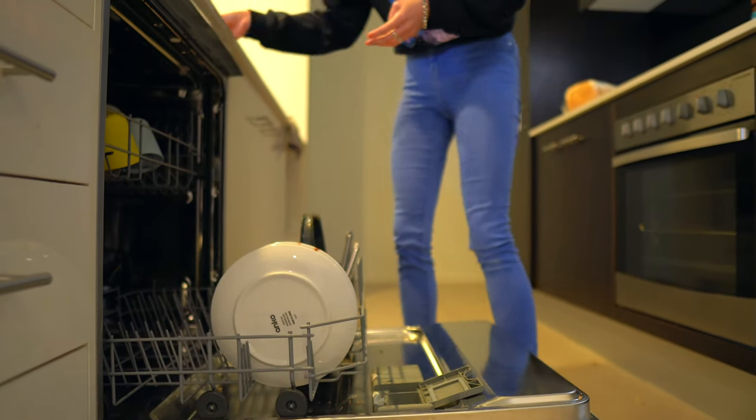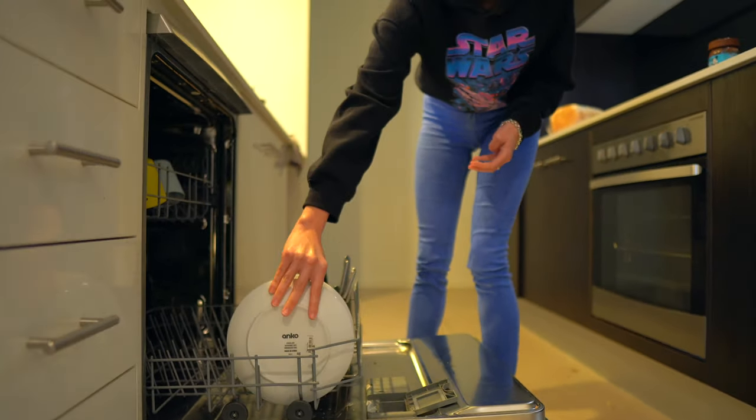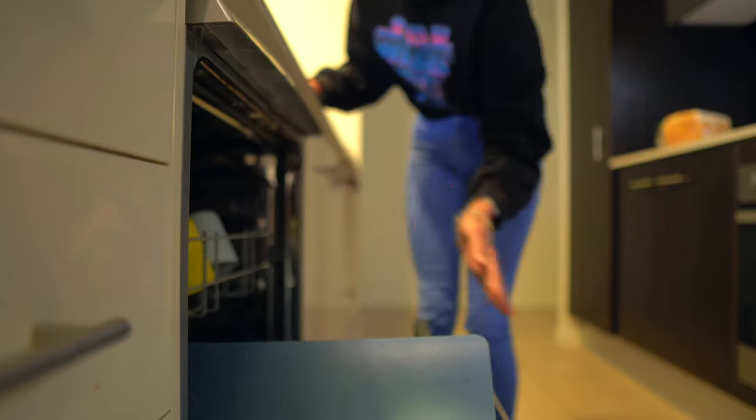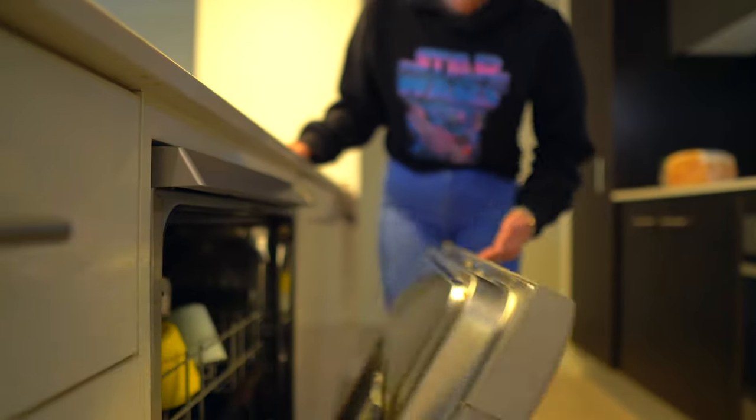People often ask me how many things you should have — how many plates, how many bowls, how many knives and forks. That will really depend on how many people you have in your house and also how often you're either running your dishwasher or doing your dishes. The less items you have, the more on top of getting those items clean you need to be. I like to give myself a little bit of breathing room so that if it is one, two, or three meals before I'm running my dishwasher, we have enough cups and plates to cover that amount of meals.